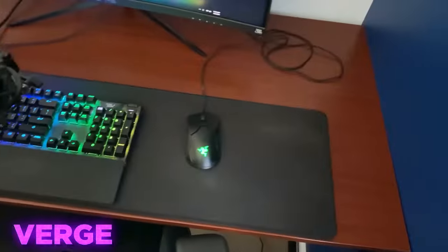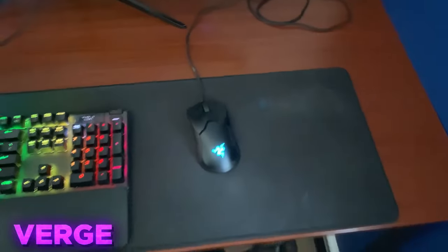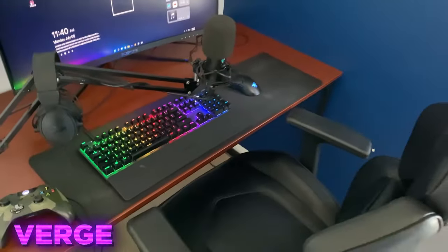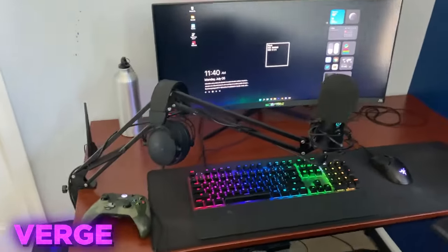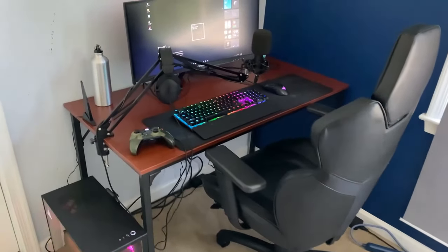We got an XL mouse pad from Glorious — it's an XL mouse pad. Super smooth, but it's a bit worn out. I'm gonna get a new one in the future. But yeah, that's my setup. Thank you for watching. Make sure to subscribe to the Zen channel. Now, on to the next person.